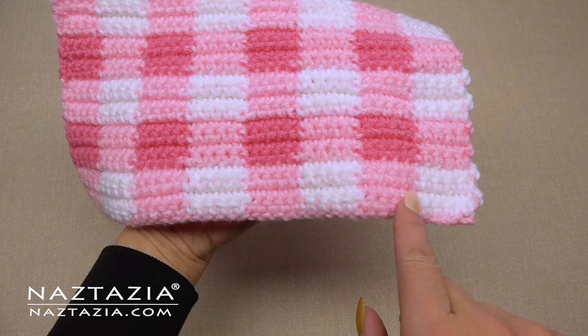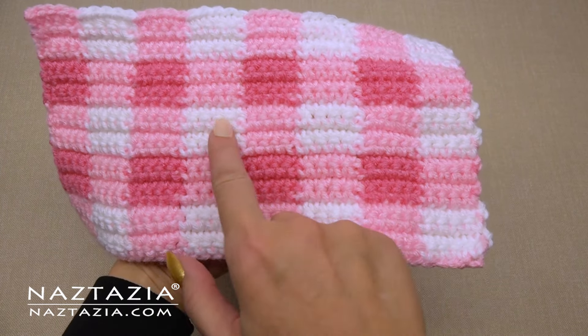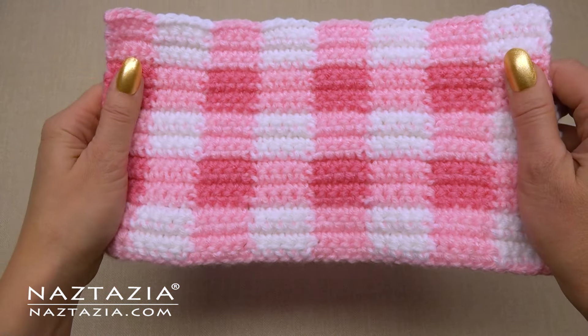As you can see, you can make any color or design you wish using this plaid technique in crochet. Thanks so much for watching my video. Please subscribe to my YouTube channel to get notified of new videos from me each week, and if you liked the video, be sure to check out my next video, which I think you'll like very much.